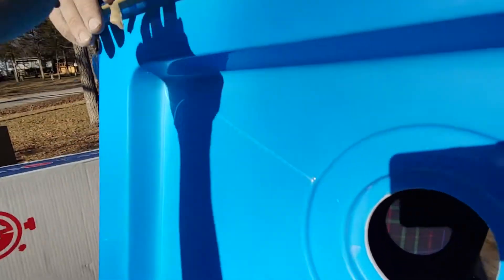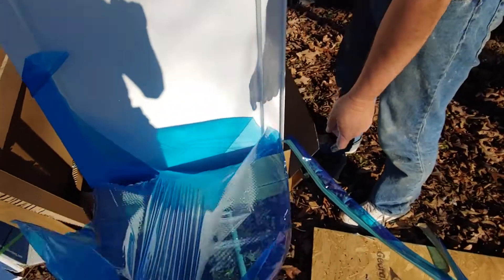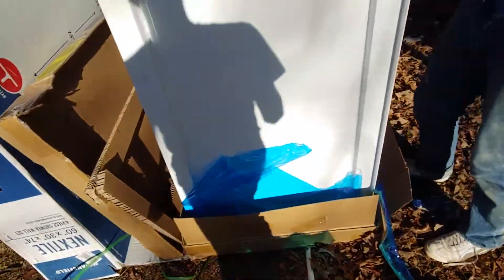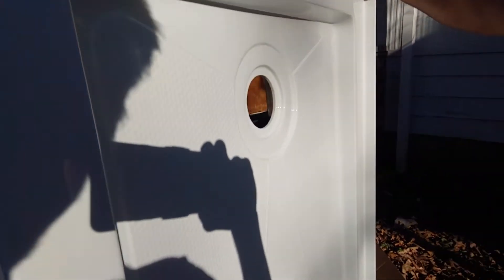Let's take all this blue off. Just hold it. So this can be a left or a right — you can swap ends.